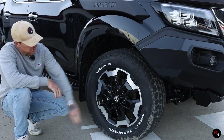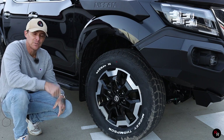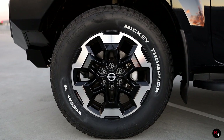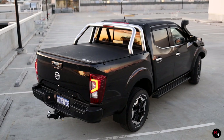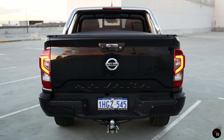Coming down to the wheels, they do get a brand new redesigned rim. Let me know down in the comments — there are a lot of mixed opinions on these wheels. It's sporting some Mickey Thompson rubber at 265s, which looks pretty good. At the back of the Navara we also have redesigned tail lights, and they've redone the tailgate too — it now says Navara on it. Looks pretty good back here.